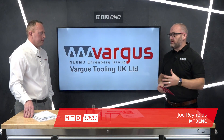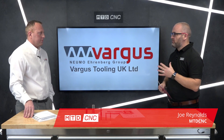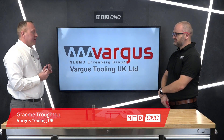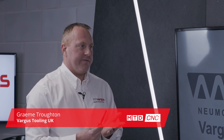Joining me in today's technical corner is Graham, the MD of Vargus UK. We're going to be talking about some of your threading products. So let's start with the one in the middle. This is the TMDR cutter — a three-in-one thread mill.